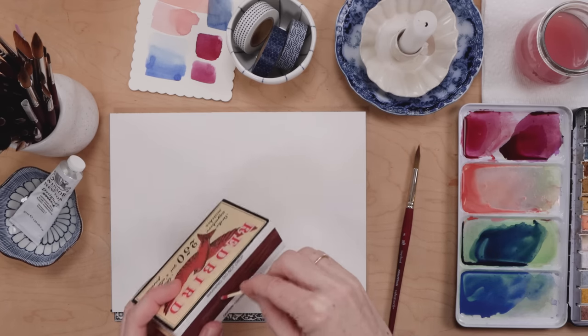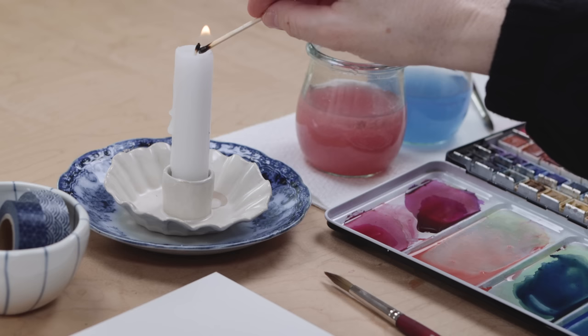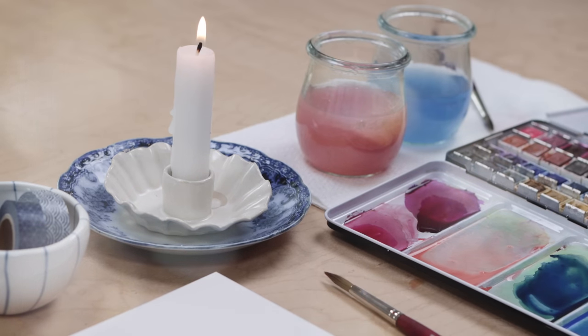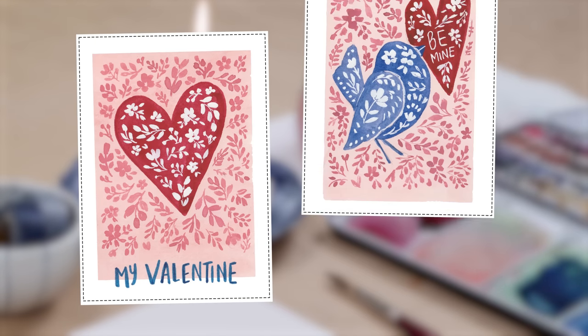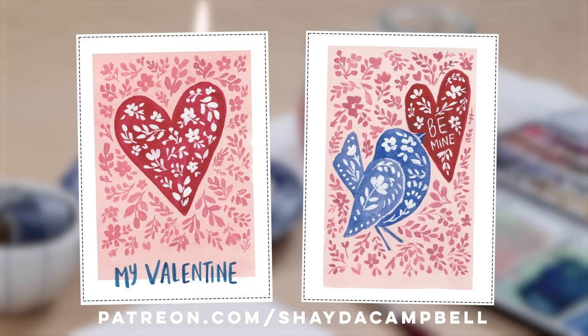Grab a cup of tea, light that candle, and let's get mellow, because this practice is going to be just as lovely as the finished Valentine itself. Before we begin, if you would like to download and print my Folk Art Valentines, head over to patreon.com/ShadaCampbell. It's a great way to support this channel and get tons of bonus content, and it only costs two bucks a month or twenty-two dollars for an entire year.